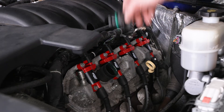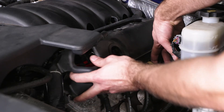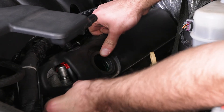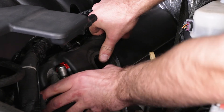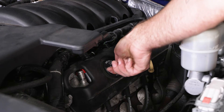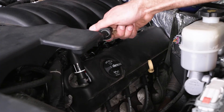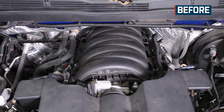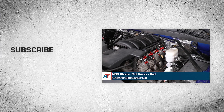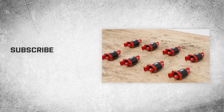Next, we'll remove our oil cap again and reinstall our cover, then reinstall our cap as well as our PCV line. That'll wrap up this review and install of the MSD Blaster Coil Pack in red for your 2014 to 2018 V8 Silverado and Sierra 1500. Thank you for watching, and for all things Silverado, keep it right here at americantrucks.com.